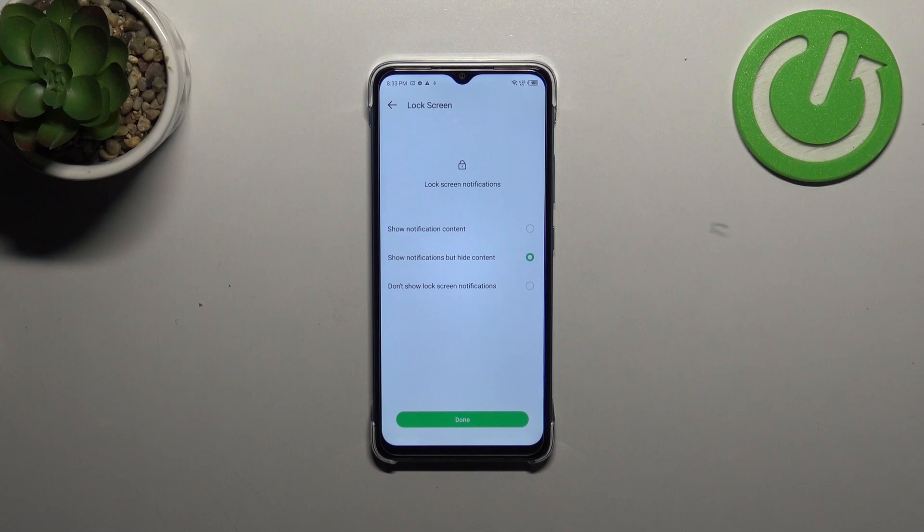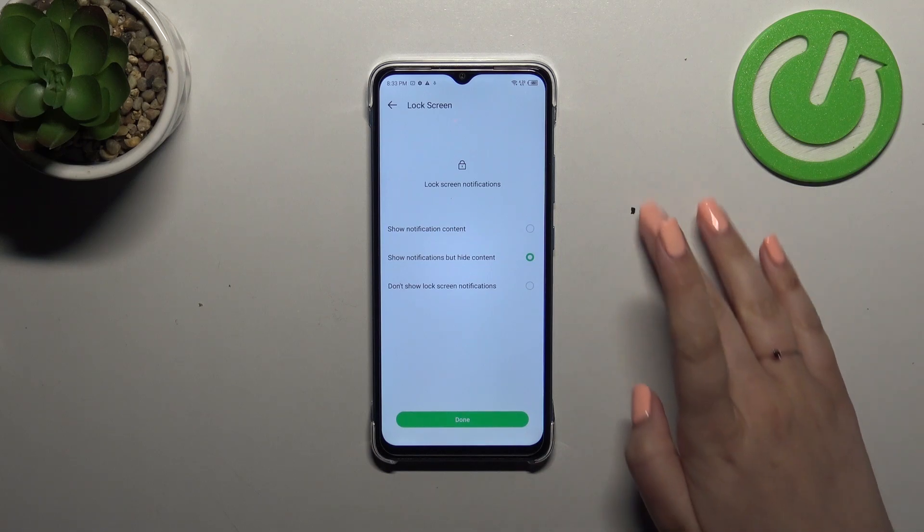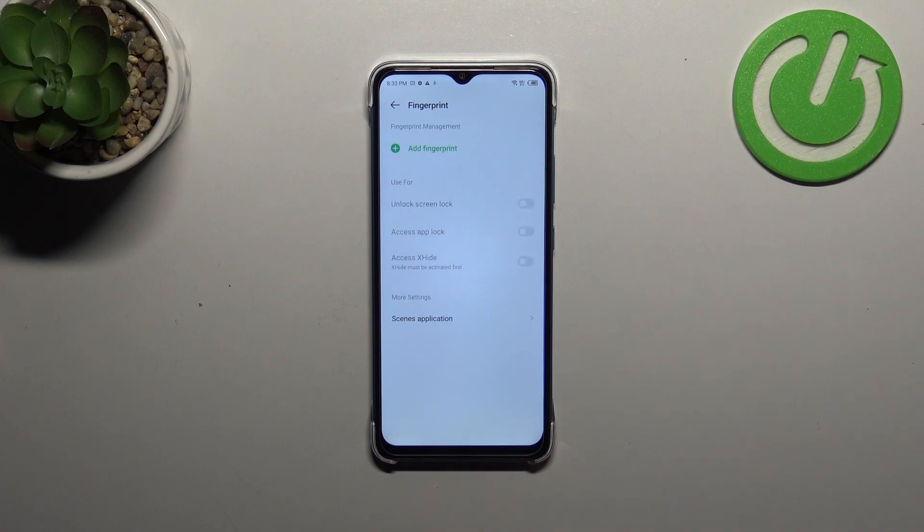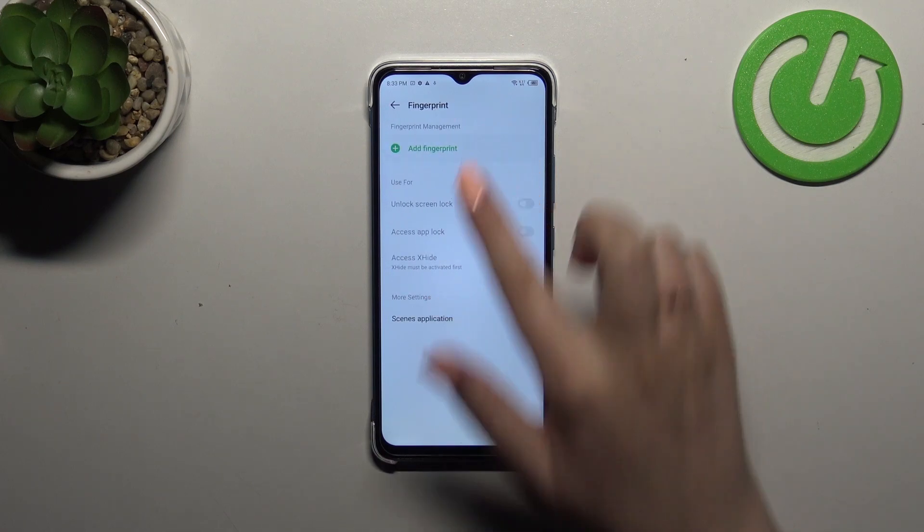Here we have to decide what kind of notification content we want to show, so mark the option you want to use and tap Done. Then let's tap on Add Fingerprint.